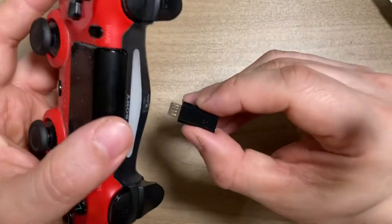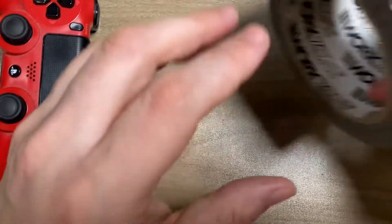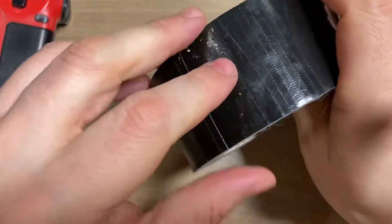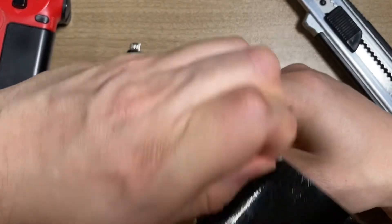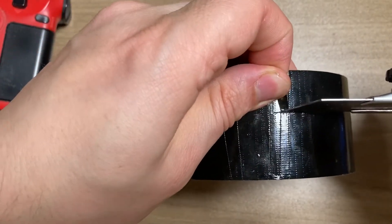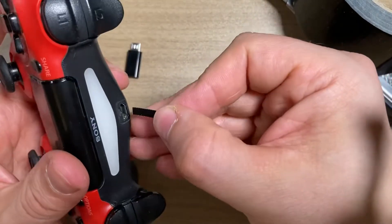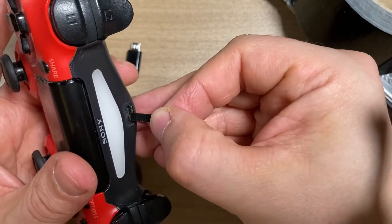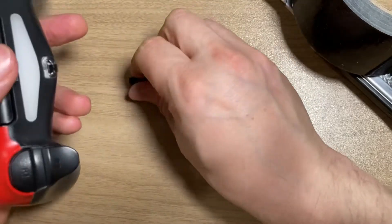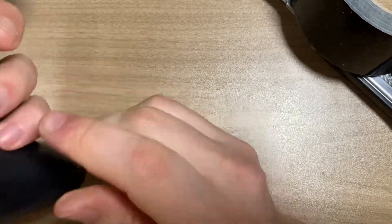The way you can attach it to make it stable — you can use a little bit of black tape. Take a little piece, maybe cut it a little bit, and put it straight into this connector like this. Under the connection, so like this. Then put the adapter there — you will need to use a little bit of force, but it will fit.